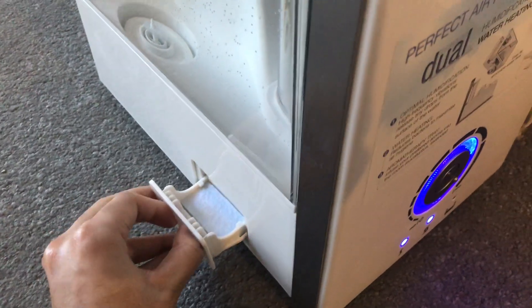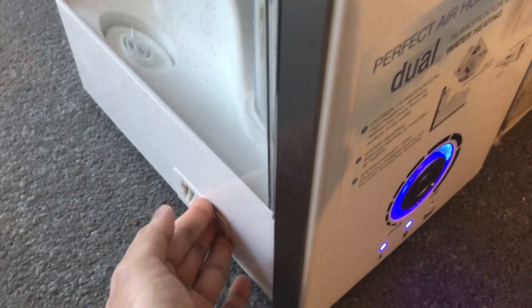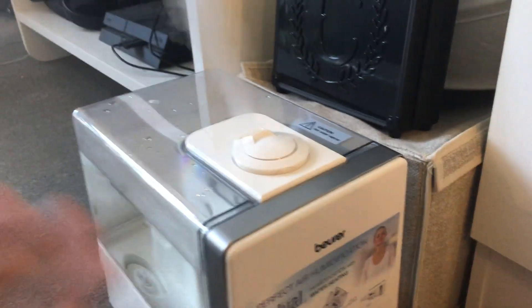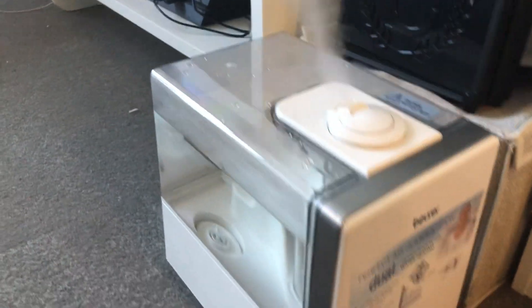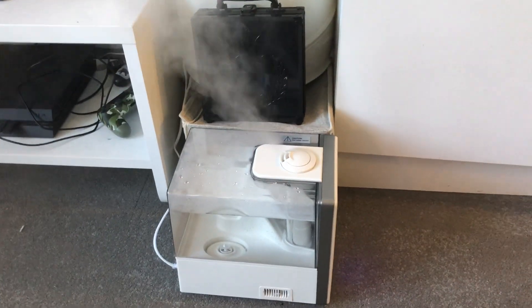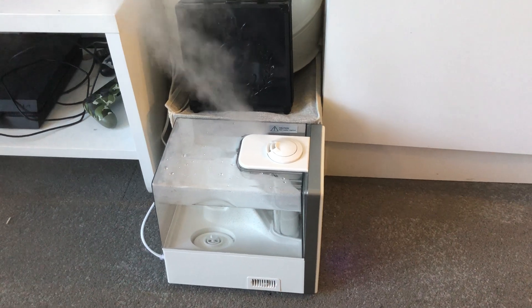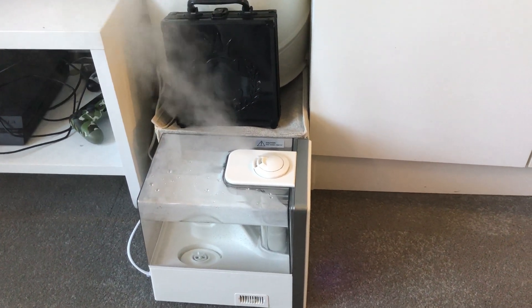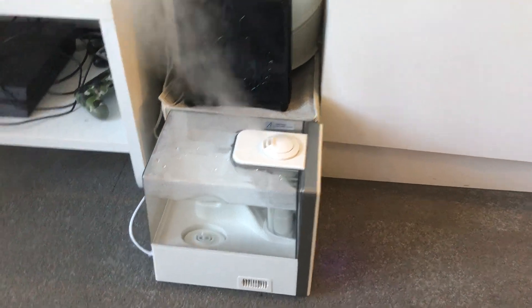If you have essential oils or some kind of aroma you want to put in there, you can add a few drops and the smell is going to fill the room. Honestly, the best part about this humidifier is that it's very powerful, but the best part for me is the six-liter tank.